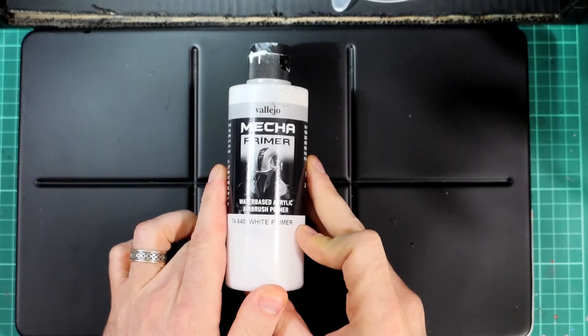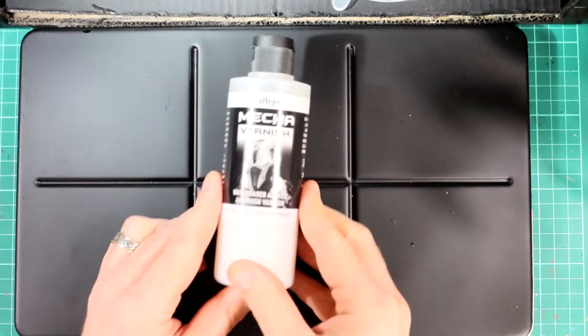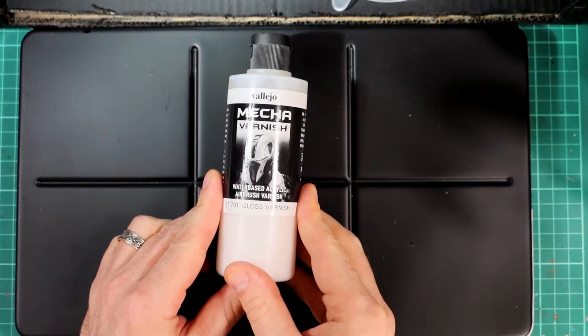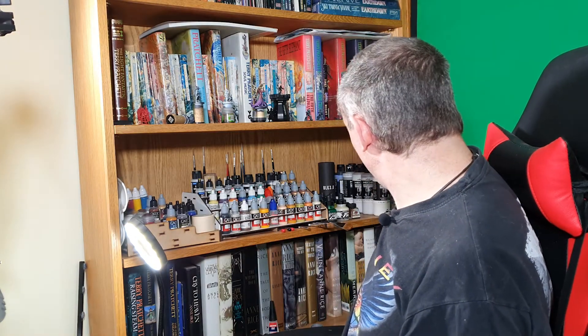I have airbrush-based primers because I do all of my priming with an airbrush. That way I don't have to go outside in the cold — I'm not weather-dependent, and it's far quicker, more accurate, and more environmentally friendly than using a rattle can. Same with my varnishes: I have three airbrush-based varnishes — matte, satin, and gloss — and we'll look at varnishes in more detail when I cover paints.